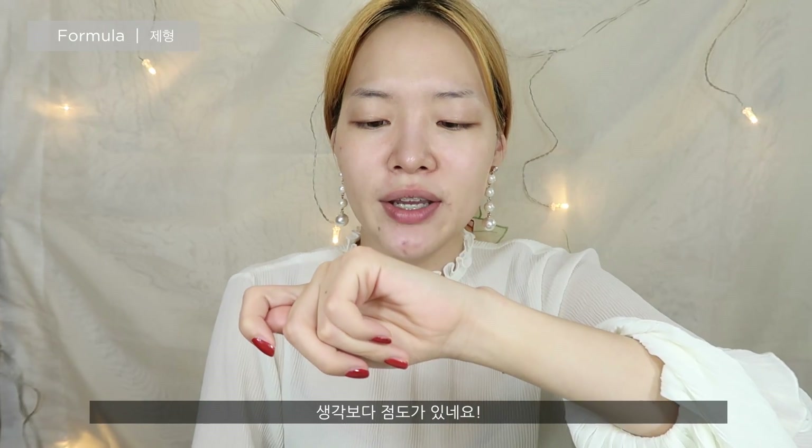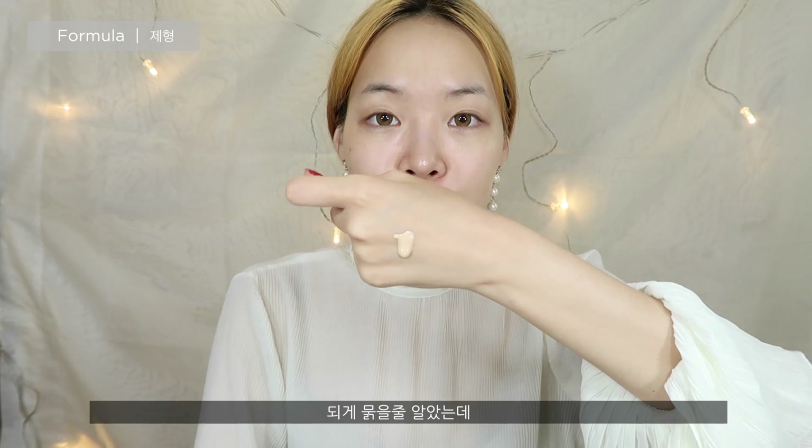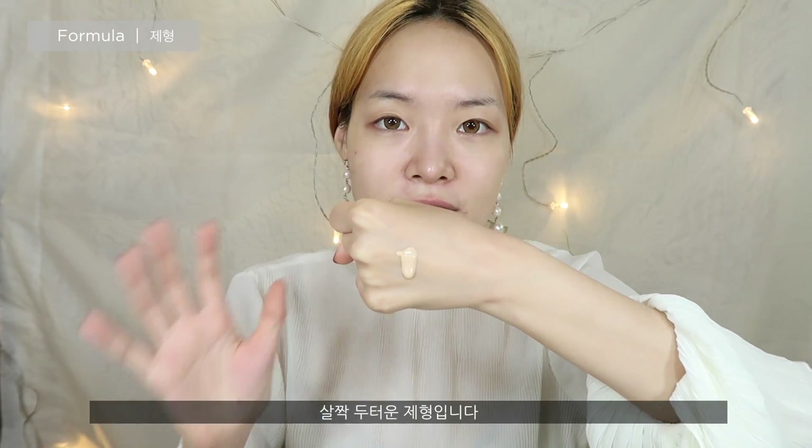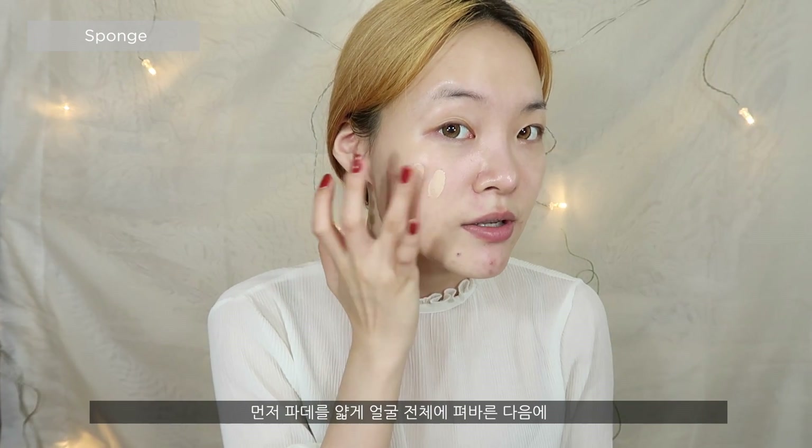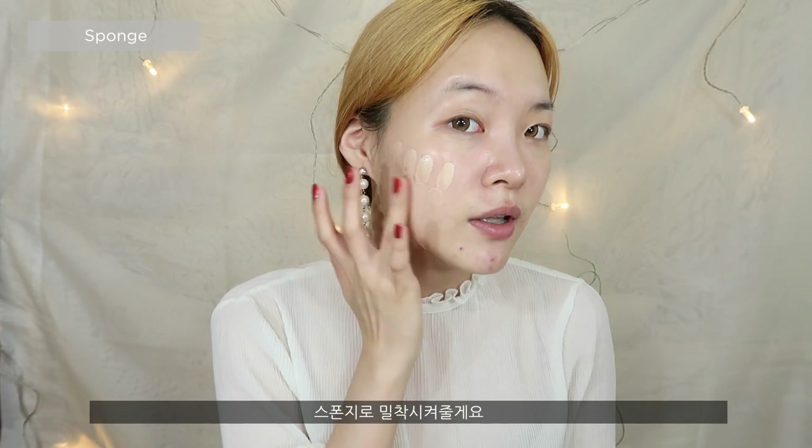So it's definitely not that runny — I thought it would be much more fluid, but it has a bit of viscosity. I got the shade in B20, because B30 was too dark for me. I'm gonna spread this evenly across my face and just see how well it does.